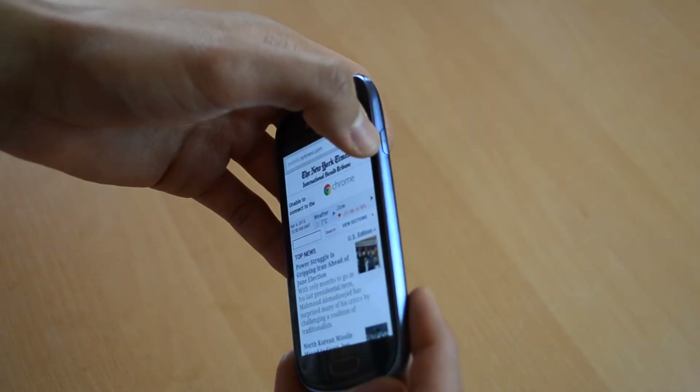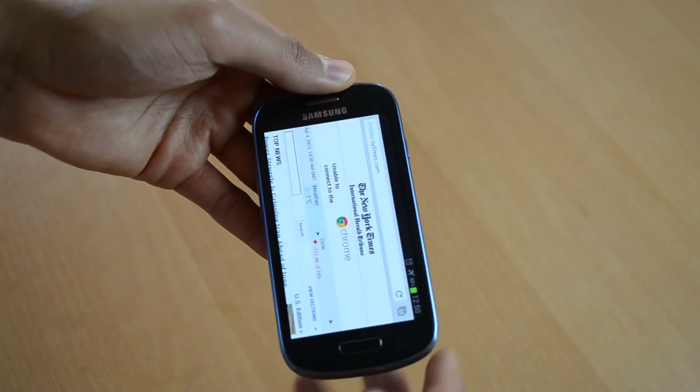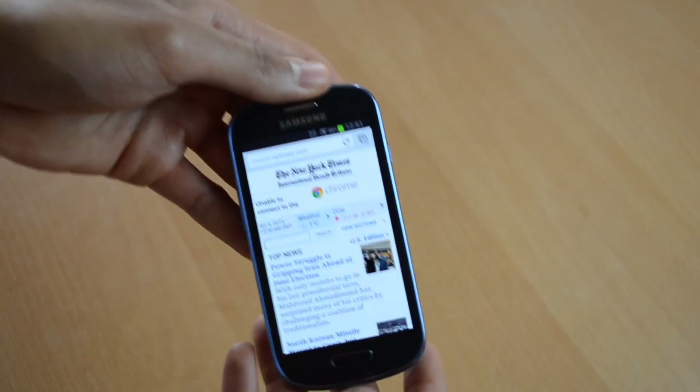You will have to press down the power button at the same time as the home button until the screen flashes. Let's do it.